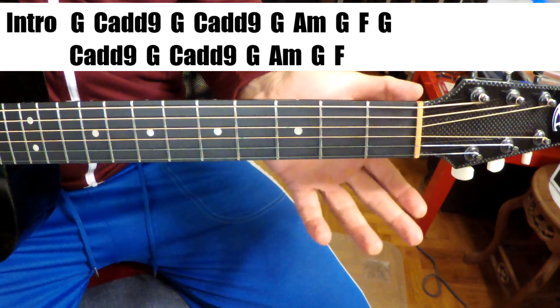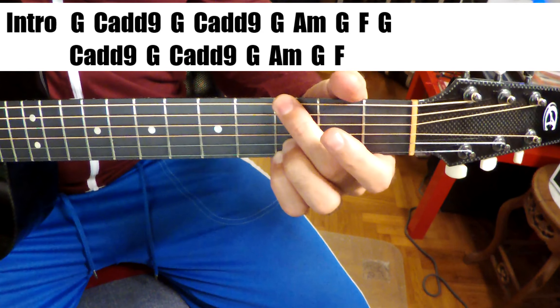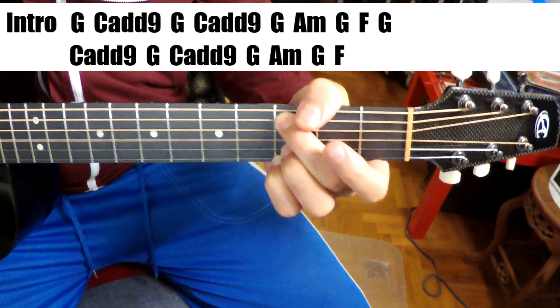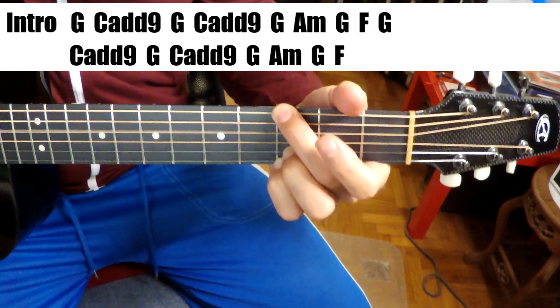All right, so we're in C major here, but we're starting on the V, which is the G. The chords are on the screen. Guys, this is real simple — it starts with that...